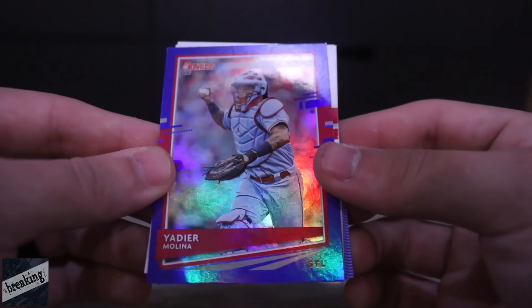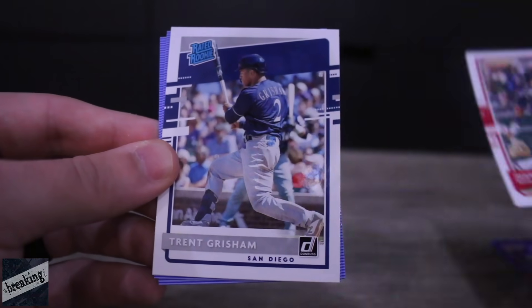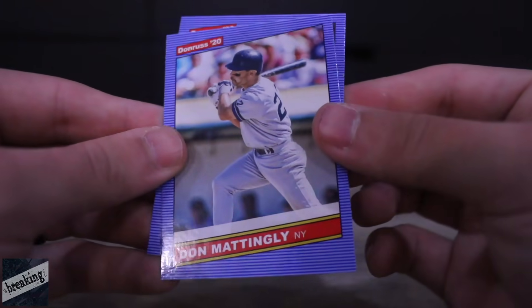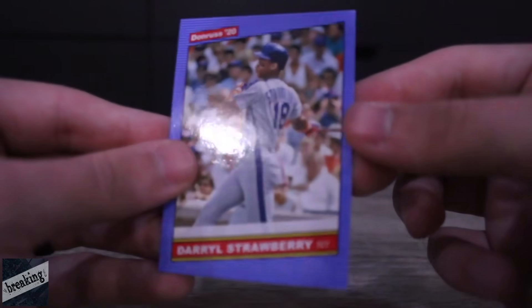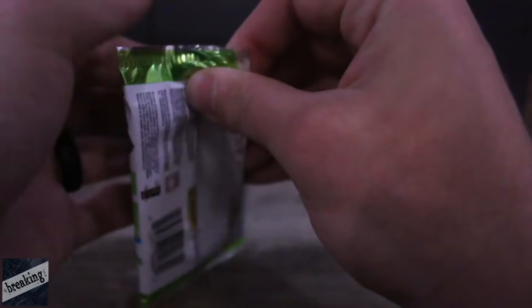Yadier Molina — pretty nice. We got Juan Soto, Trent Grisham, Don Mattingly, and Daryl Strawberry. I would love for Strawberry to get added into Diamond Dynasty. That would be sick. He was a beast in his day. Moving on to the next pack.